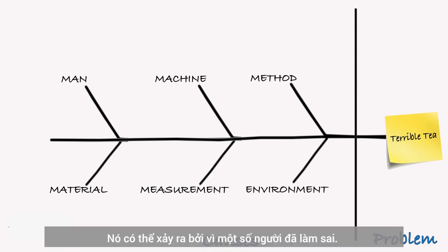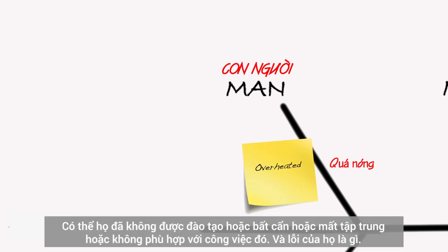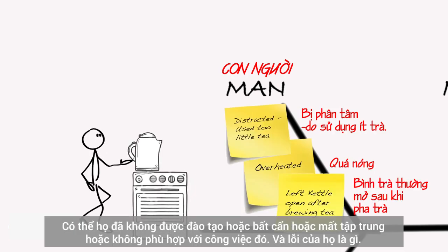It could happen because some fella made a mistake. Maybe they weren't trained, or careless, or distracted, or not right for their job.